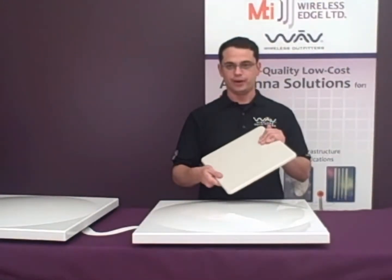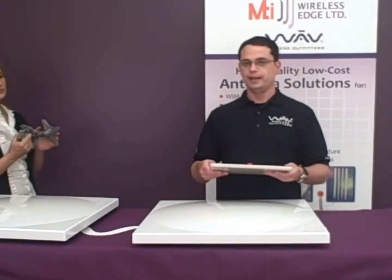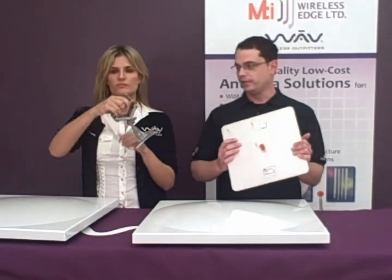This has a plastic molded radome cover and is IP67 rated. It requires the MT120018 bracket, which mounts to the four bolt points and has an adjustable pole mounting feature.